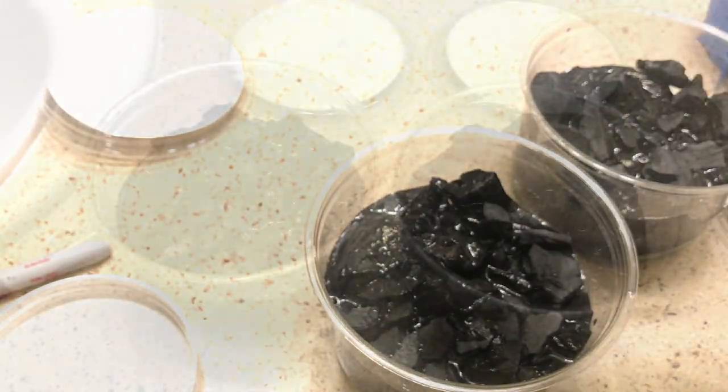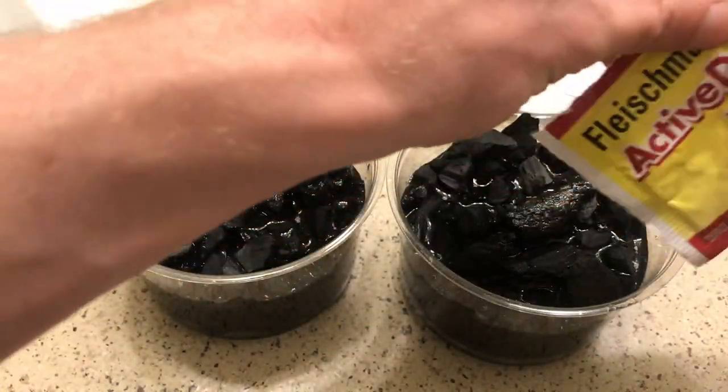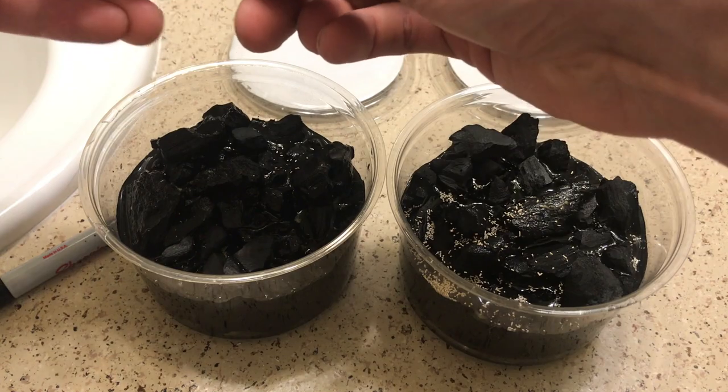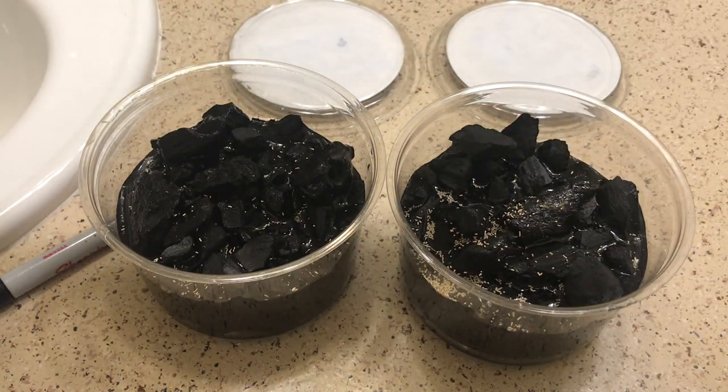Once you've seeded your cultures, you can go ahead and feed with some yeast. All I've ever fed my springtail cultures is yeast, and I still have the original one that I purchased back in 2016, so it's working really well for me.